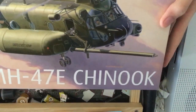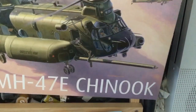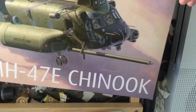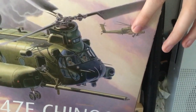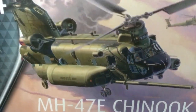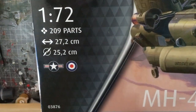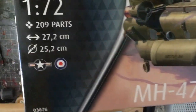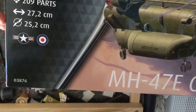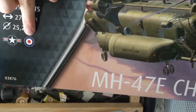On the front of the box you can see some really nice box art. It looks like it's been painted and I quite like that. There's an Apache in the background and the main Chinook is there. It's in 1/72nd scale, has 209 parts, and comes in two liveries — the American one and the British one.